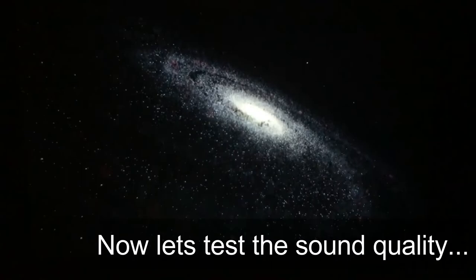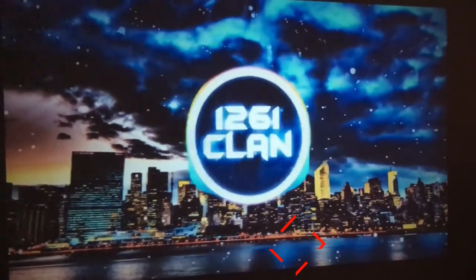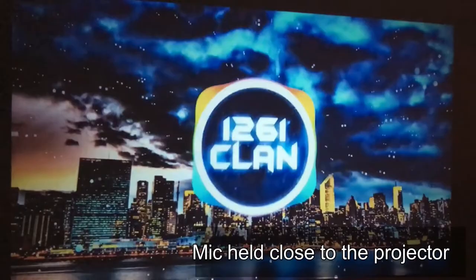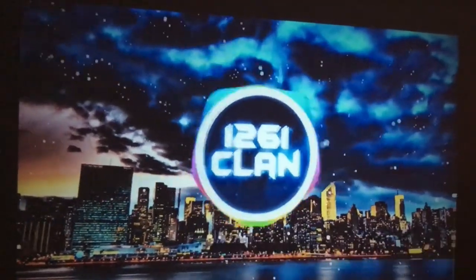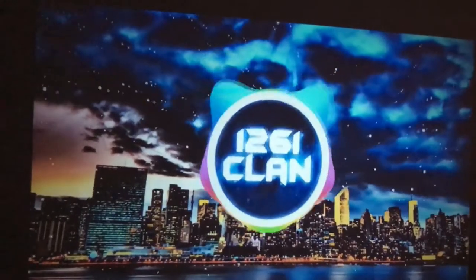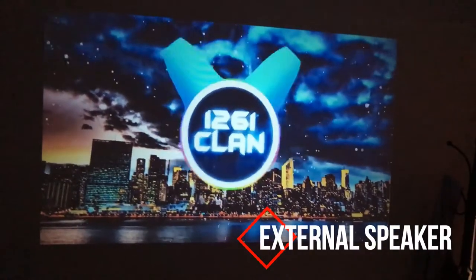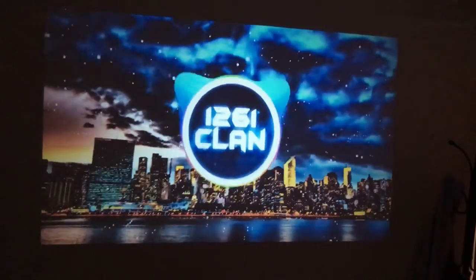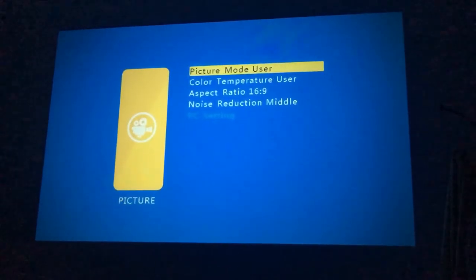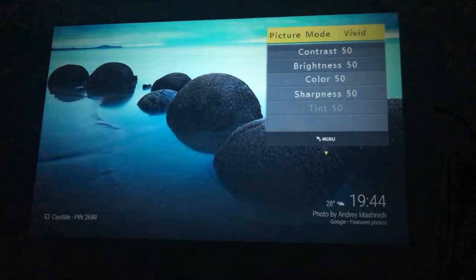Now let's test the sound. Let me show you the menu options. First, the picture mode — you have various inbuilt options and you can do a user configuration as well.